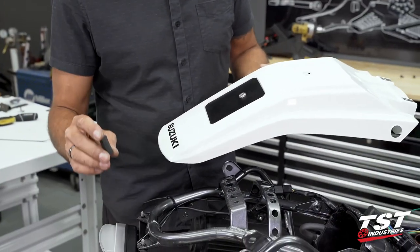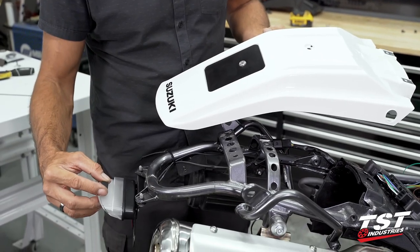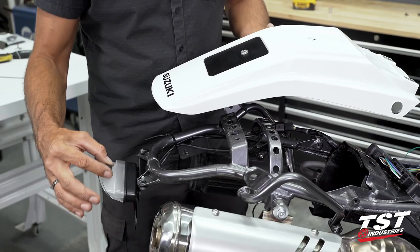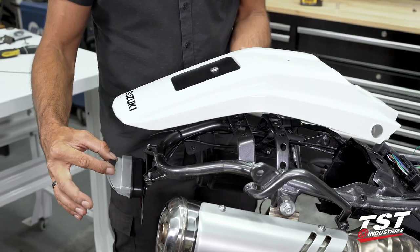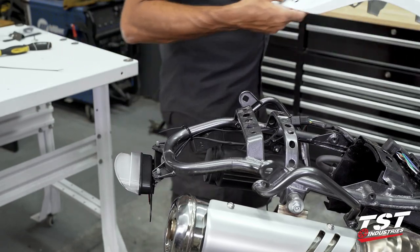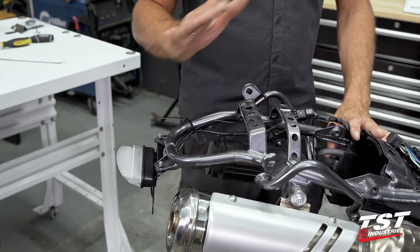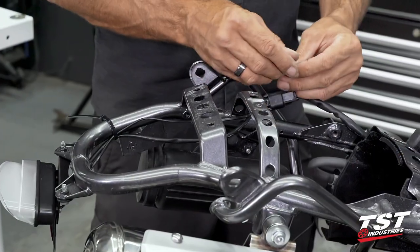Here's a quick note: we supply a damper pad made of foam for the top of the taillight — it's meant to contact the fender. You may be inclined to put it on now, but I urge you to wait until we get through the rest of this and mock it up when the fender is going back on. Let's make our connections, test the taillight and signals, and then move forward.